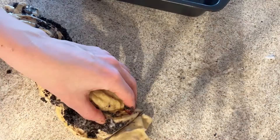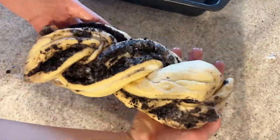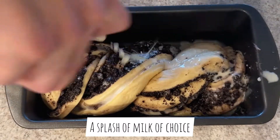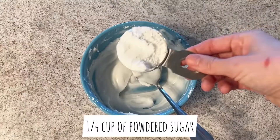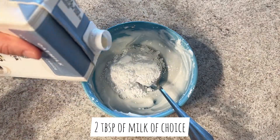As my pan was a little bit smaller I cut the ends. Splash a little bit of milk on top and bake it at 180 Celsius for about 30 minutes.